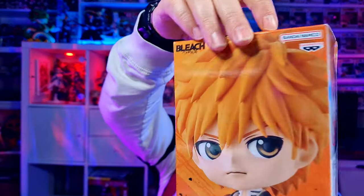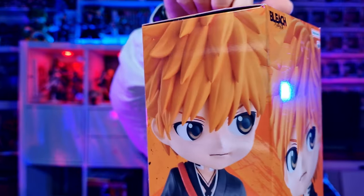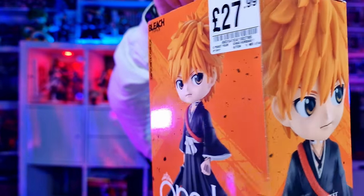So for me, that is completing the set. I'm not going to go out and spend more money just for a slight colour change. Unless I'm mistaken — have I missed some characters? Have I not seen certain characters from Bleach? Let me know down in the comments below. Taking a quick look at the box, you can see the awesomeness that is Ichigo from one of my favourite series, Bleach.